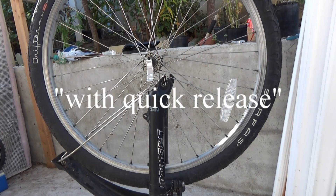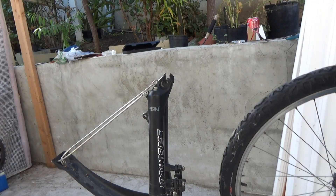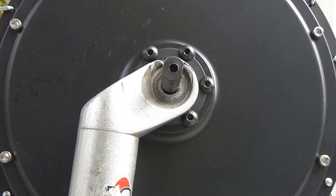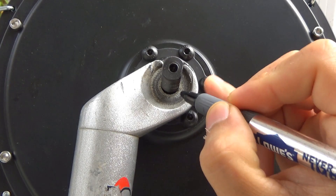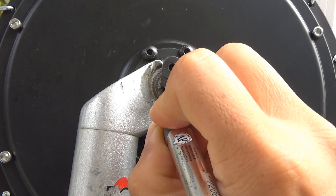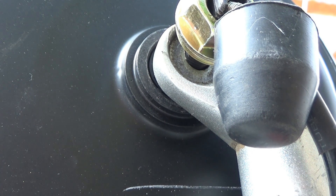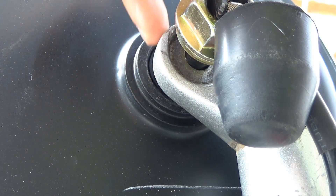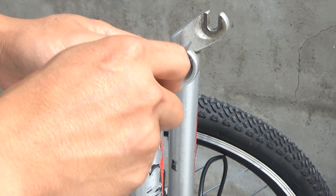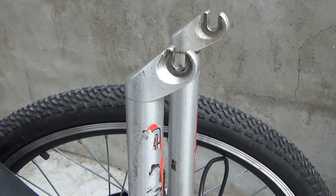Usually bikes have a dropout like this one — it has a smaller axle, so the dropout is usually smaller. Trying to install my axle into the dropout here, but you can see there's a gap of about one and a half millimeters. So I have to file this down a bit — that part right there, and that part right there. It's the same on this side also. You can see the gap right here.